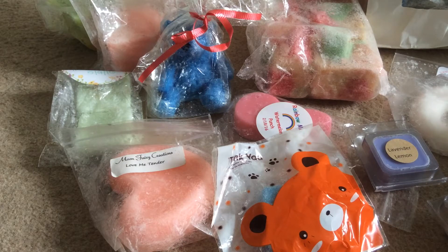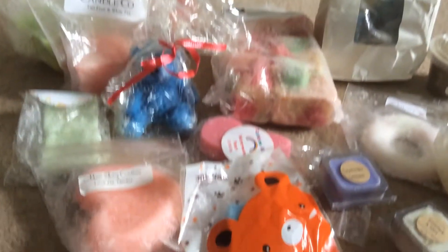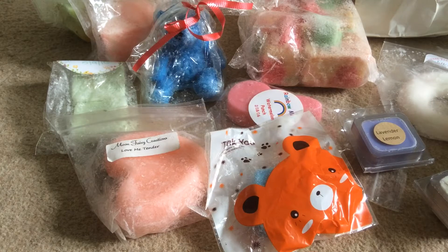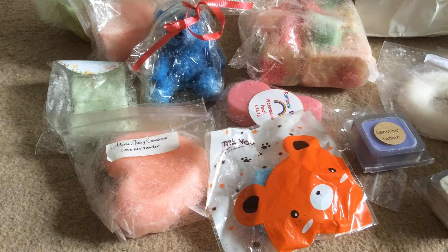Hey guys, it's time for me to do another de-stash video. I bought all this from one friend, two separate parcels. I only bought a certain amount and she sent me so many freebies, so I've dedicated this whole video just for her. All I bought were the Glitterati, the Rose Girls and the Sassy — everything else was free. I've grabbed my cup of tea and we're going to get through the smelling. Some of these I haven't sniffed yet because I don't want to open the packaging, it just looks so good — especially this Teddy here. Everything else I've already smelt.